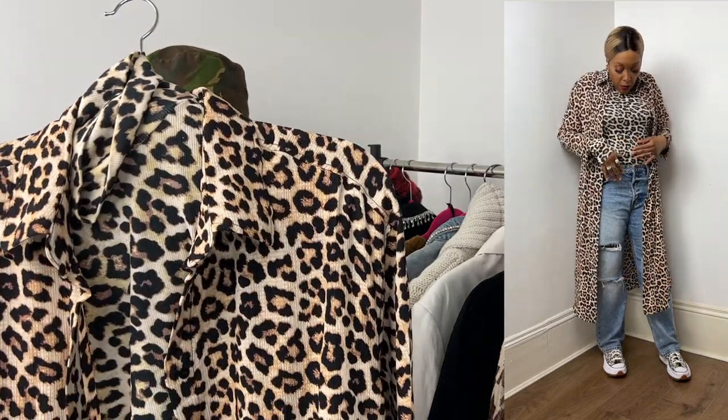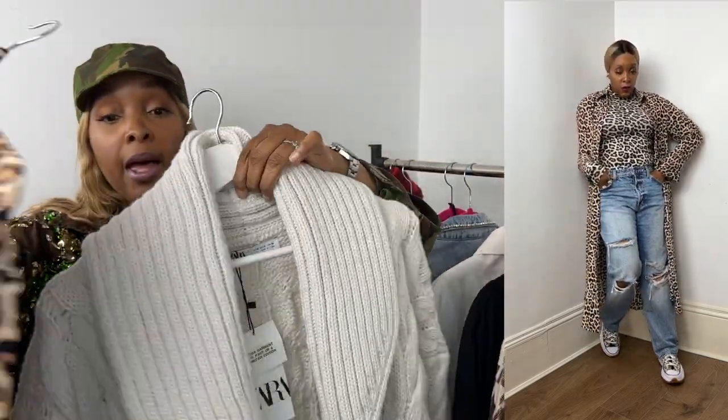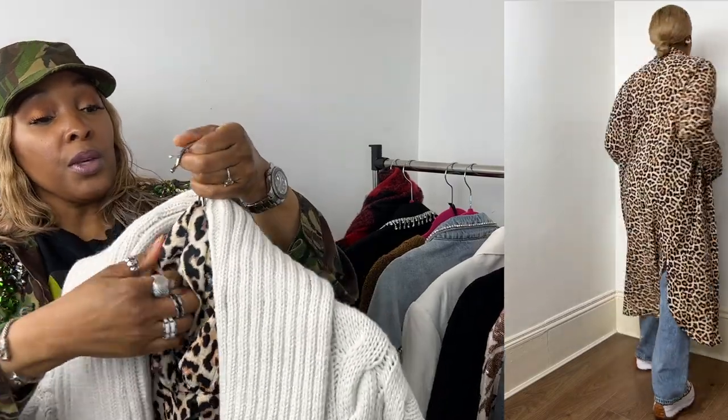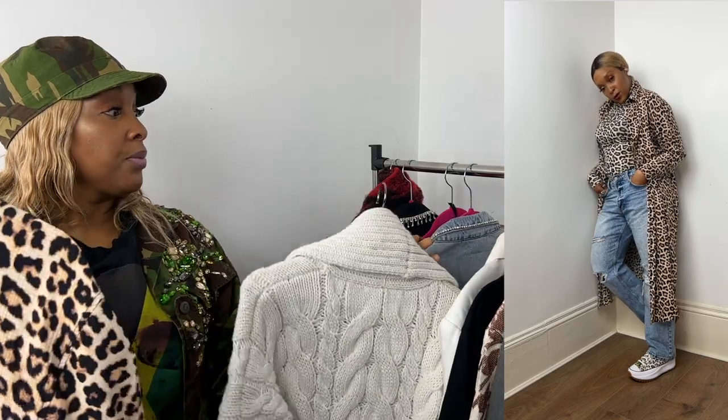Since it's still winter here — we've actually got a storm brewing — you can also pop that same bodysuit underneath the Zara cardigan for a full look, ready to go. And for a boot idea, I've styled it with chunky cream-colored boots, also from H&M — and I think that makes a really great outfit.